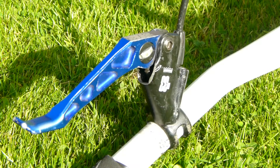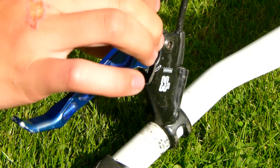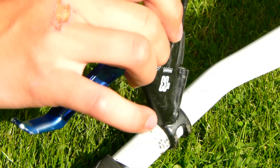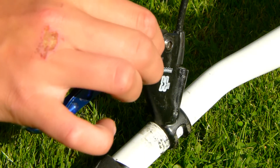First you want to flip your bike over so it rests on the back wheel and the handlebars. Then you want to unscrew the TPA all the way out. You don't want any play in the lever but you want the piston in the lever to be as far out as possible.